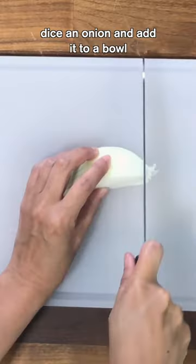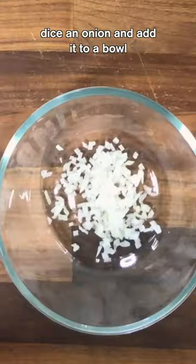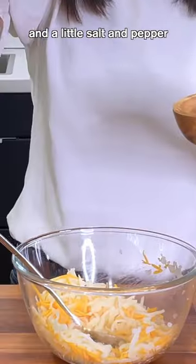Cheesy hash brown egg cups. Dice an onion and add it to a bowl. Mix in some hash browns, cheese, and a little salt and pepper.